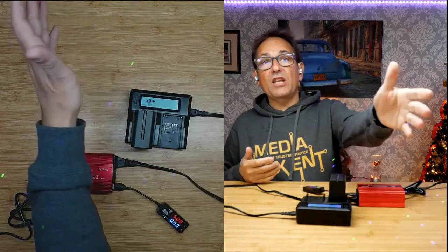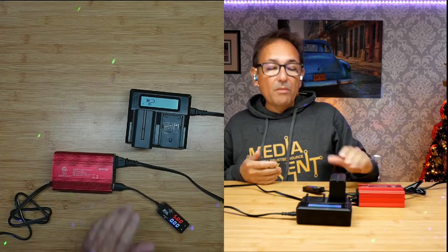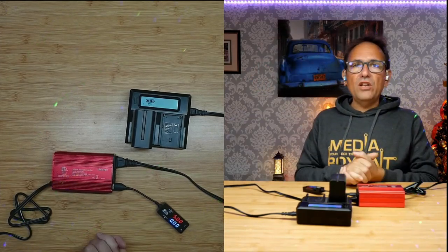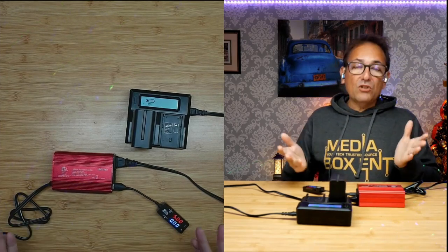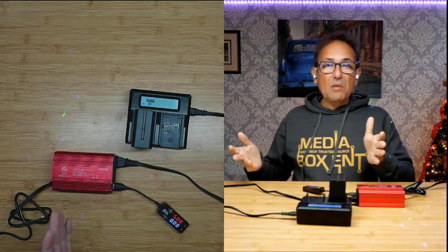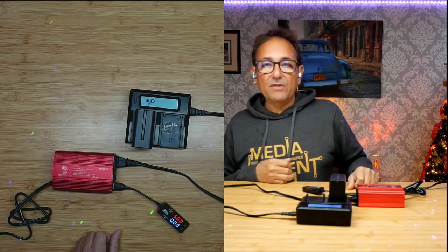I can charge my camera gear right now from the AC outlet using 110 volts, because that's the only way I can charge this battery. There are many other devices you can charge from this inverter — at 300 to 700 watts you can even run a small TV. It's perfect for camping or going somewhere with no power. If you need to charge your devices, you've got it right here. See you next time!